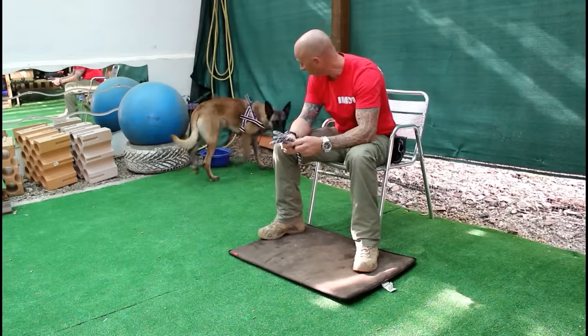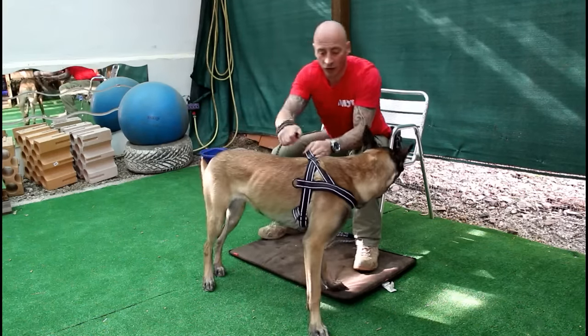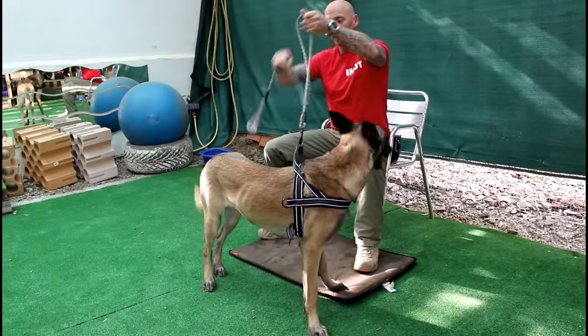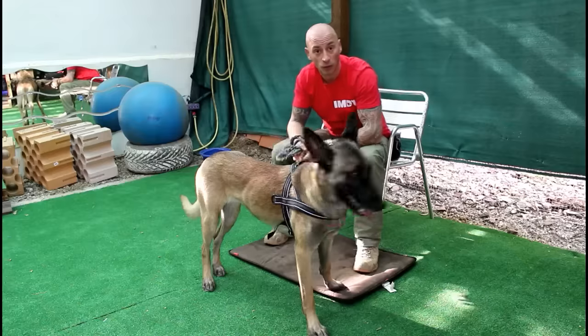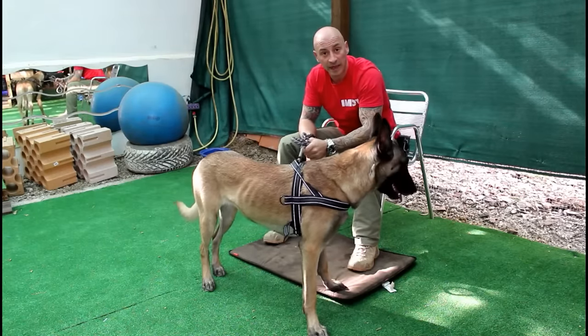Now at the moment she's just checking out the environment, and all I'm going to do is pop her on her harness, click the lead on, and I'm going to concertina the lead so it's really short. Now she's got nowhere to go. After a while she'll get bored and lie down.